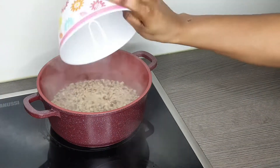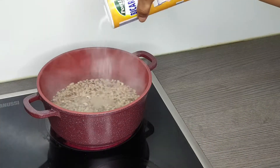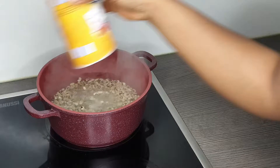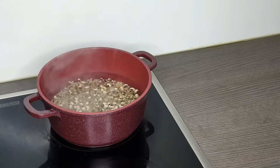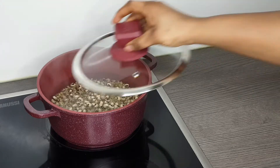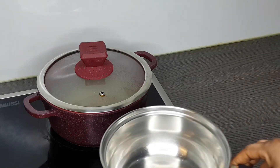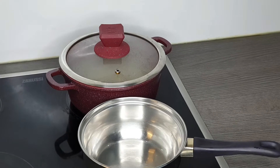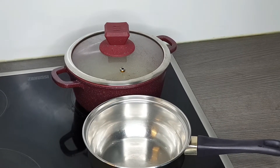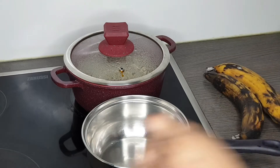I'm cooking beans and plantain. First of all, I am using one cup of beans. I selected out the bad ones — the dark ones and the rough ones — and after that I washed it and poured it into water. The first thing I added was baking soda. I'm cooking this for about 30 to 40 minutes so the beans gets softer and well cooked.